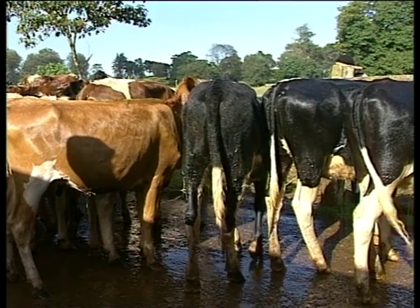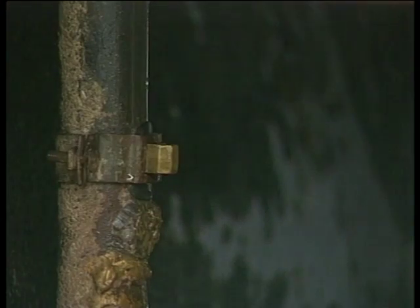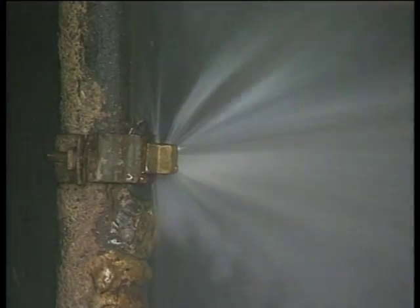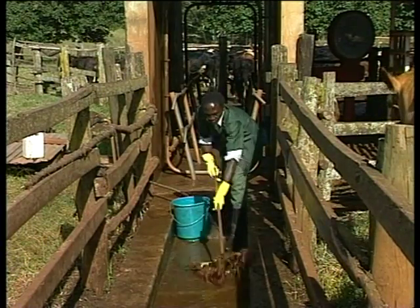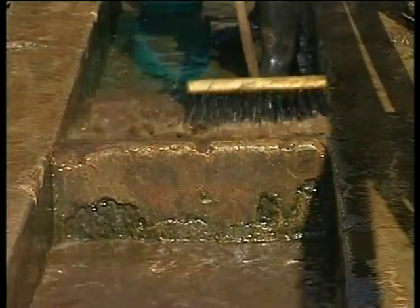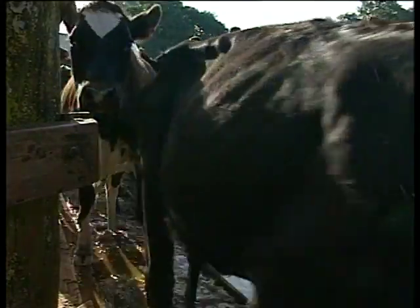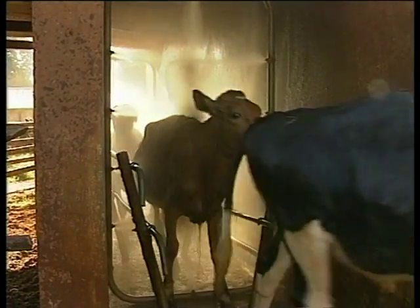We find it necessary to spray the cattle here because of tick-borne diseases, and we are also neighbouring some farms that don't take tick-control measures seriously. As for the nozzles, we have to see that they are not blocked, and we also take care of the pump. Before we spray, we have to put clean water in the footbaths. That water takes care of the excess mud that might be on the feet and hooves of the cows, such that when they get into the spraying chamber, that mud does not get into the sump and block the nozzles.